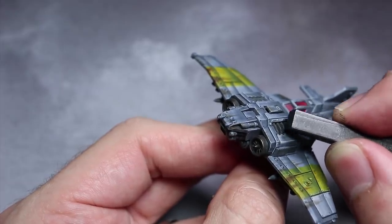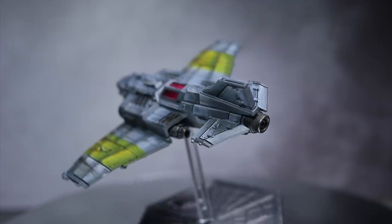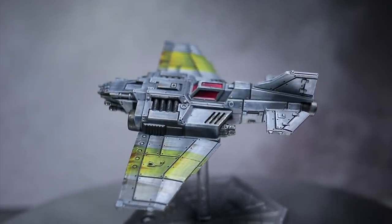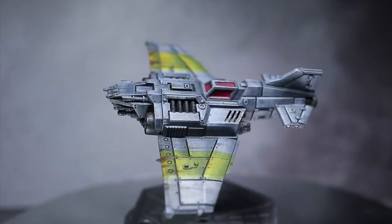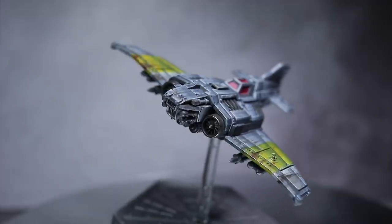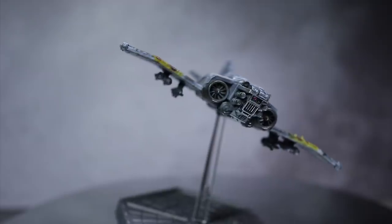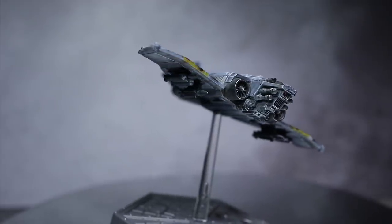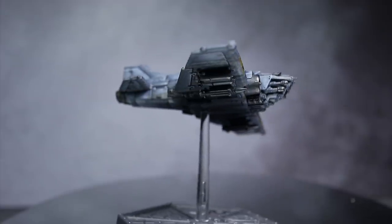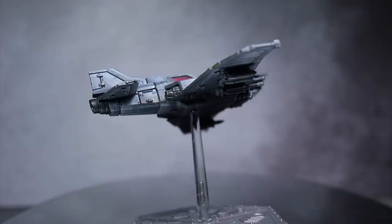And here we have the finished Thunderbolt Fighter attached to its flight stand and ready for some games of Aeronautica Imperialis. Overall, I'm quite happy with how this scheme turned out. I've been meaning to make use of contrast paints in slightly more involved paint schemes and I think they worked well as glazers to add colour to the modulation that I applied over the panels. Additionally, you could quite easily swap out the Space Wolves Grey for other contrast paints of your preferred colour — the steps will be the exact same, and you'll be left with a miniature in your own scheme.